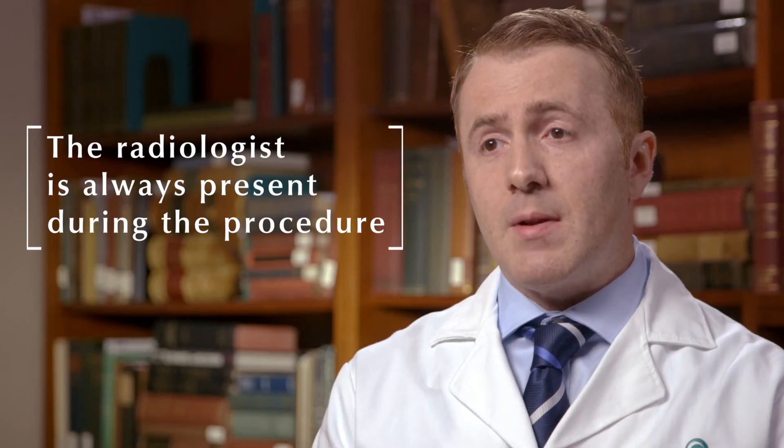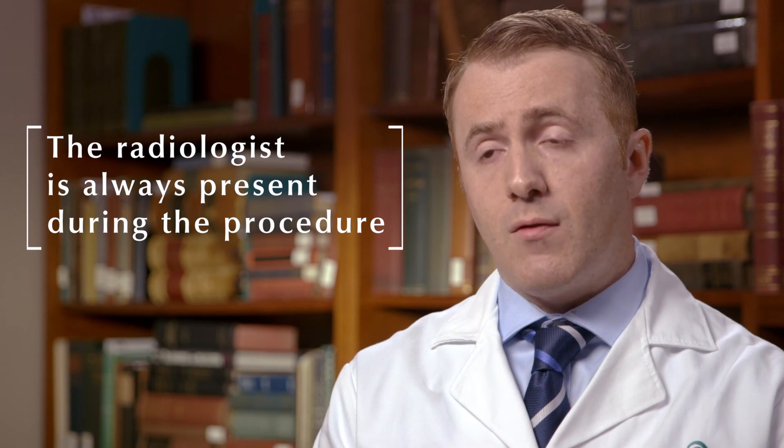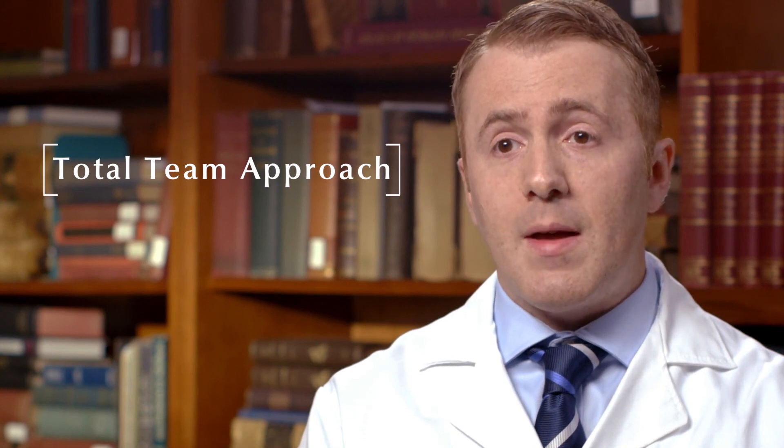What makes the patient experience unique at ChristianaCare is that when performing these advanced ultrasound procedures, the radiologist is always present performing or assisting in the examination. The technologists and the radiologists work hand-in-hand to provide the best experience and examination for the patient.